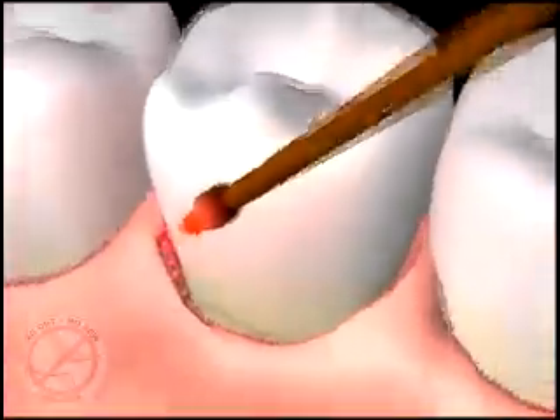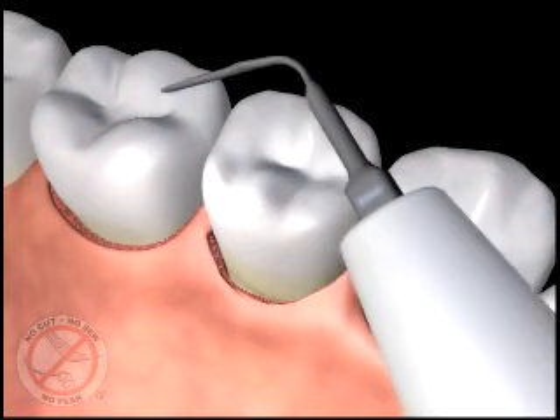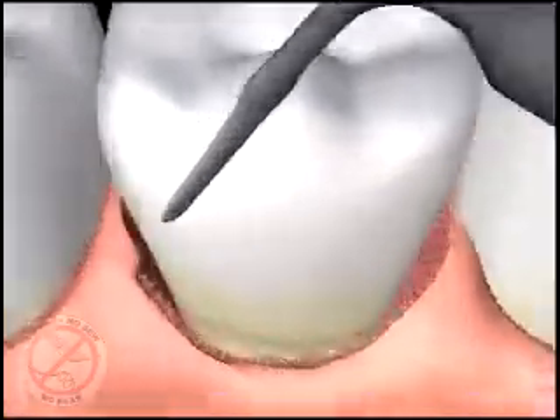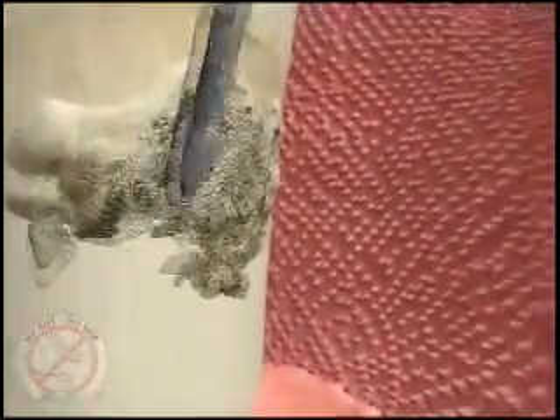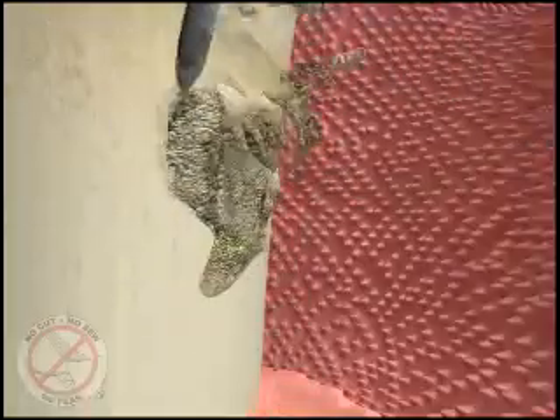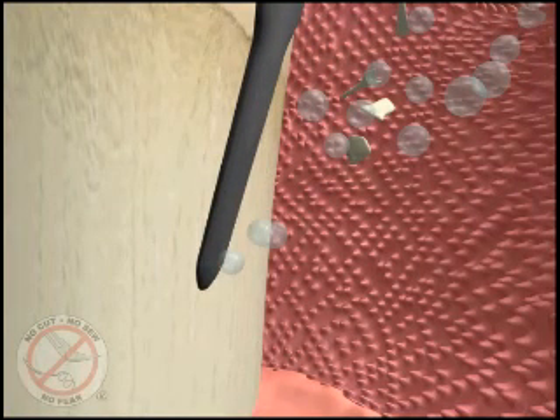The laser tip is then removed from the pocket and set aside. In the next step of the procedure, ultrasonic cleaners as small as a laser fiber tip are used to remove the hard deposits we call tartar or calculus from the top of the teeth and roots. These instruments use sound waves to vibrate and break apart the hard mineral calcium deposits, with water flushing away the debris and cooling the instrument tip. Some hand-cleaning instruments may be used at this time to remove any remaining hard calcium deposits.